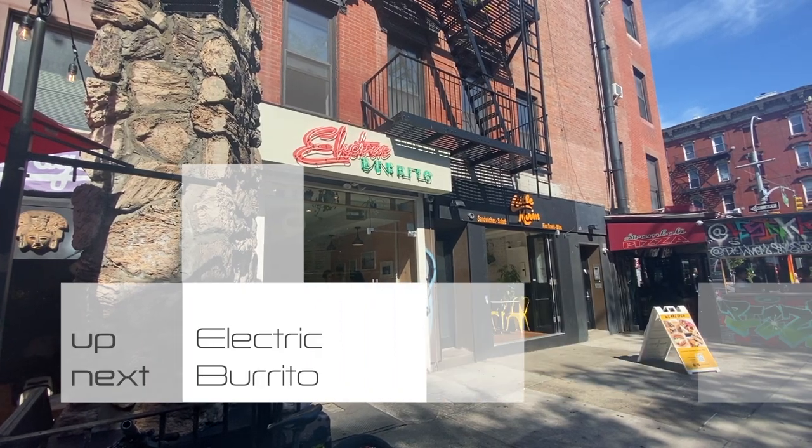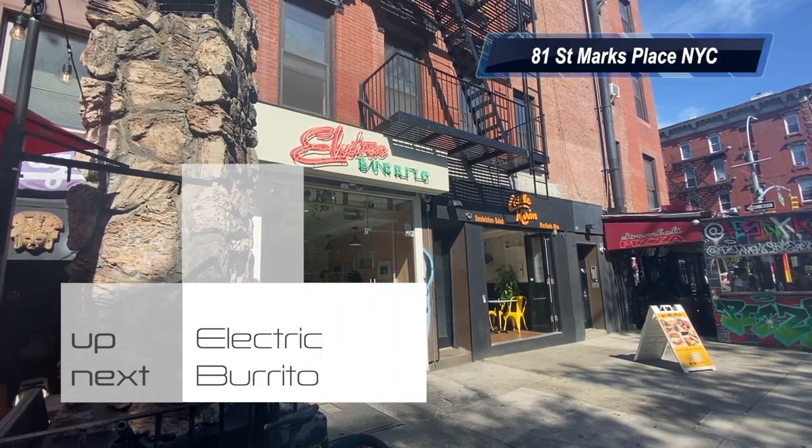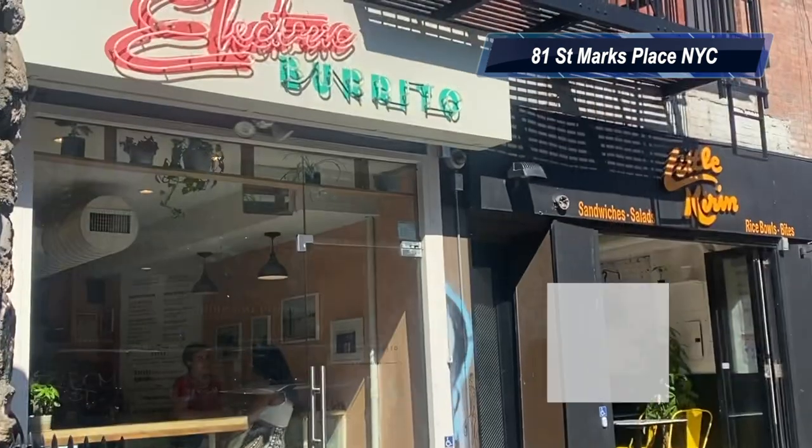What's up eaters? We are visiting Electric Burrito in the East Village. Let's go eat.